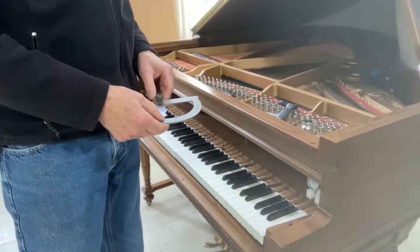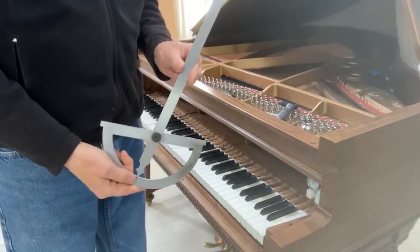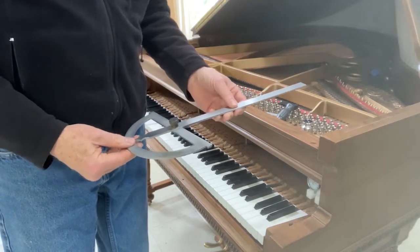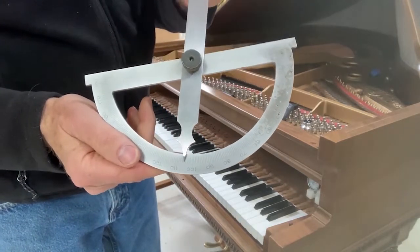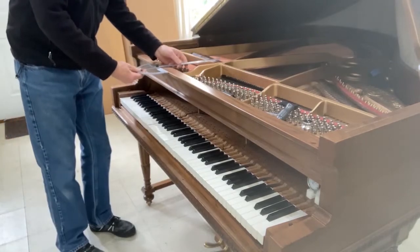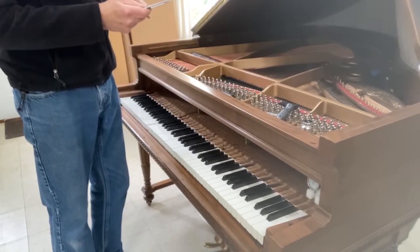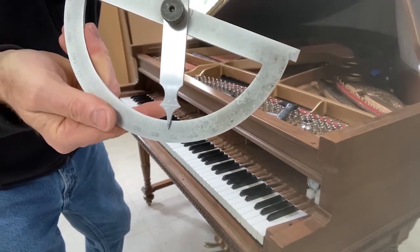In deciding on my hammer bore, I employ a large protractor to find out where the strings are in their flare angles. In the base section it is 15 degrees. In the tenor, in the other direction of course, 17 degrees.